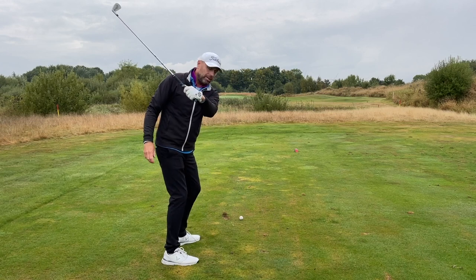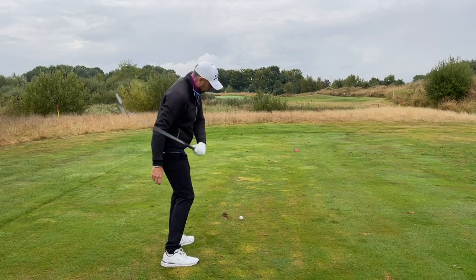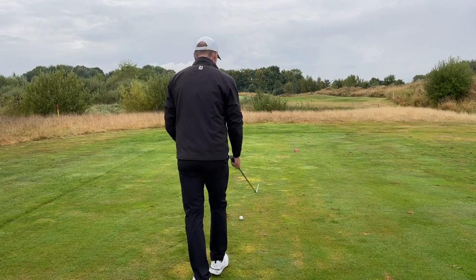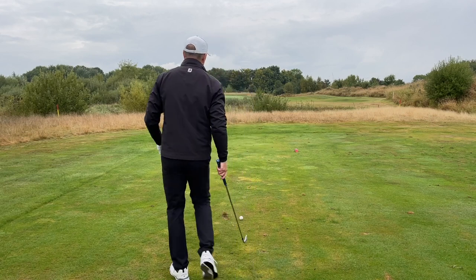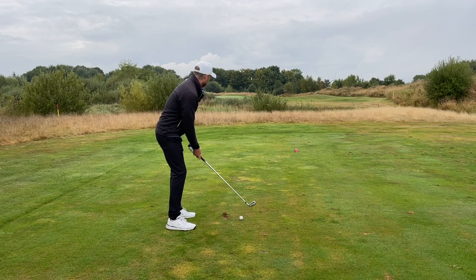Close. Turn. And by turning, you'll automatically hold the club more open. Obviously this is something you need to practice, but I'm very certain you're going to like this.